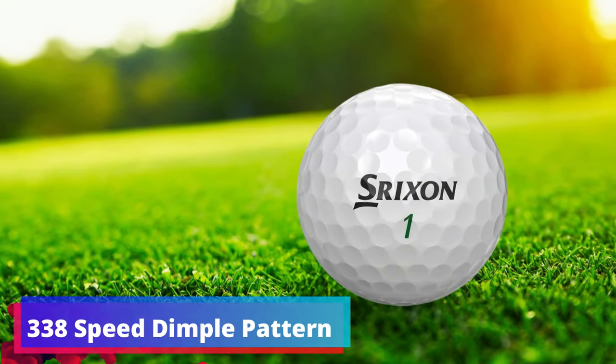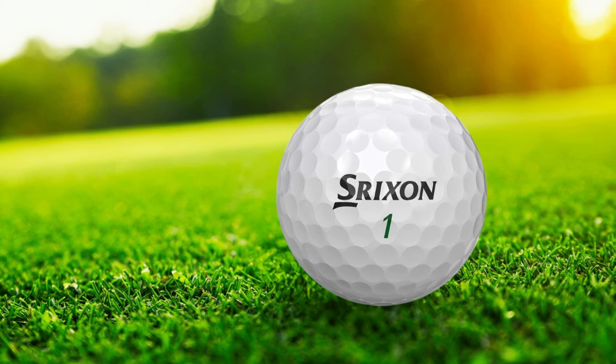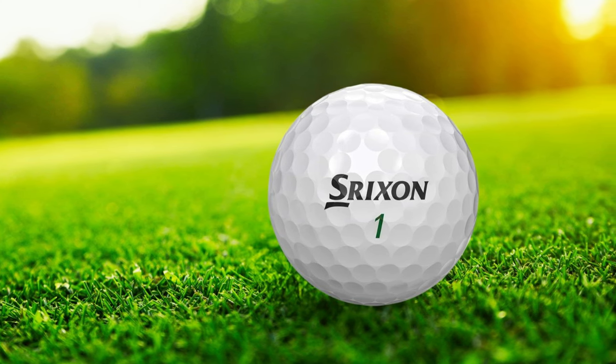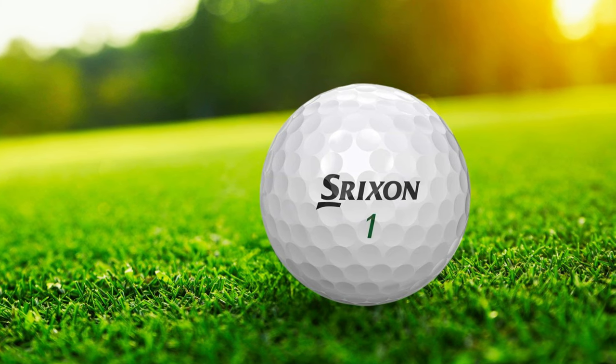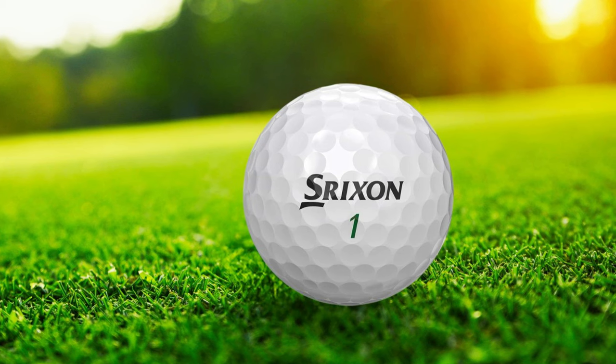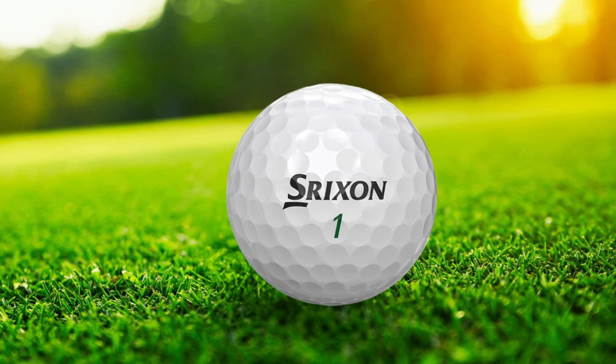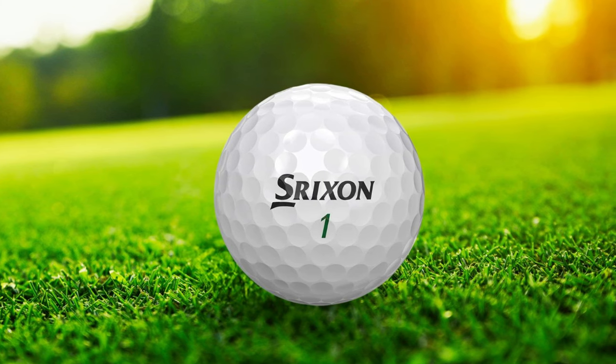338-Speed Dimple Pattern. Aerodynamics are crucial in golf ball design, and the 338-speed dimple pattern of the Srixon Soft Feel helps to reduce air resistance. This leads to a more aerodynamic ball flight, which can be especially beneficial for seniors looking to maintain distance on their drives, even when their swing isn't as powerful as it used to be.